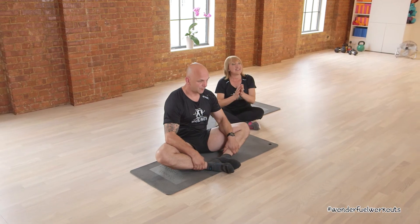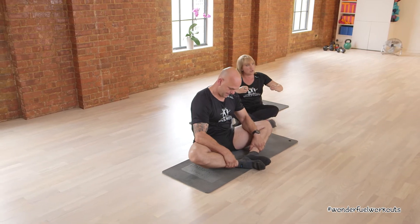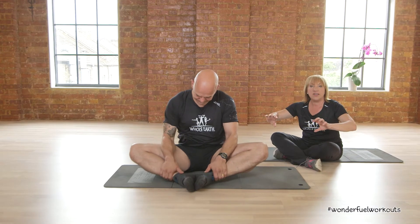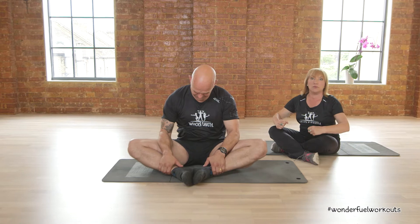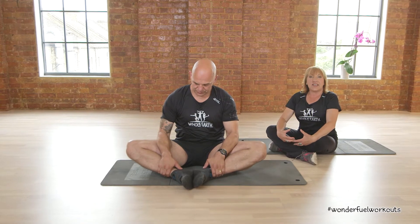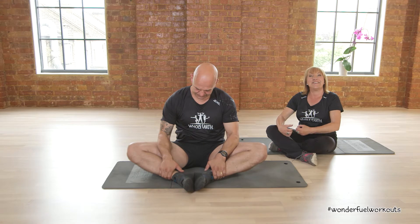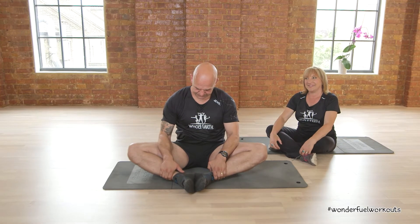Remember, it takes at least ten seconds for the collagen to creep along the muscle to let it know it's stretching. So it's no good just doing a quick stretch — you need to be really working with the muscles, breathing in to get oxygen to them and really giving them a chance to lengthen and stretch.